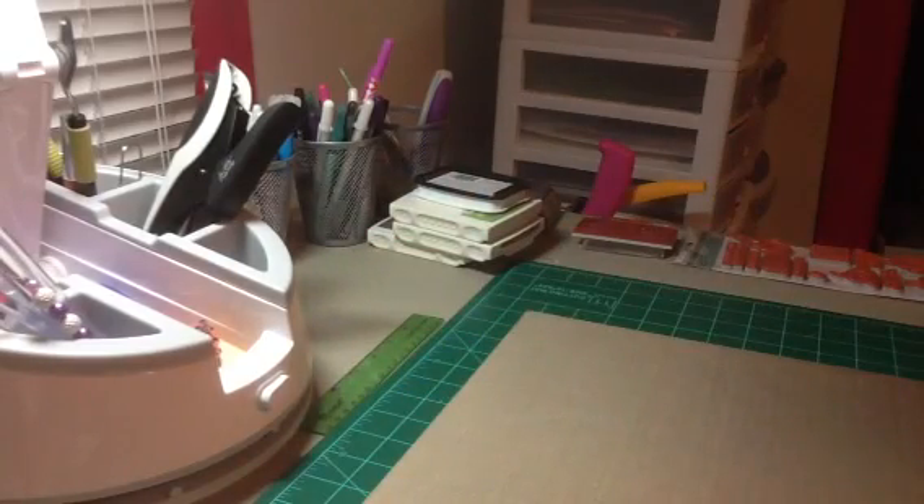Hello everybody! So today I went shopping and I would like to share with you guys what I got. The first place we went to was Hobby Lobby, and the whole reason why we went to Omaha today was to go to a craft show — but we never even made it there. We were just too busy having fun and shopping at all the other stores.